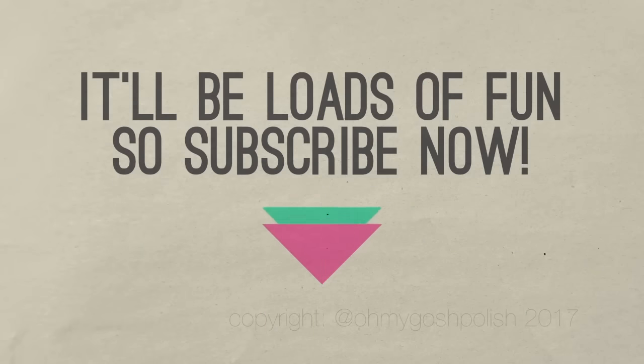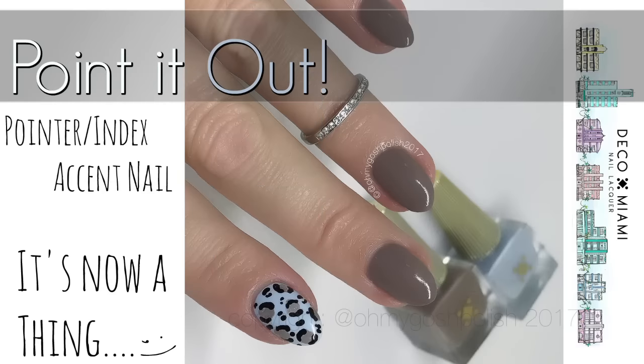Hey chickies, here at Oh My Gosh Polish — mistakes will be made as per usual, it'll be loads of fun. Subscribe now! Let's get into today's nail art: we are doing a pointer slash index accent nail.